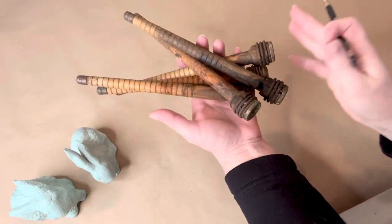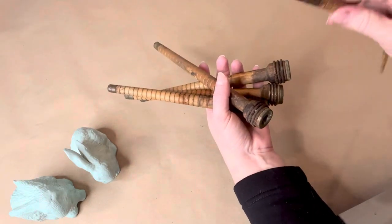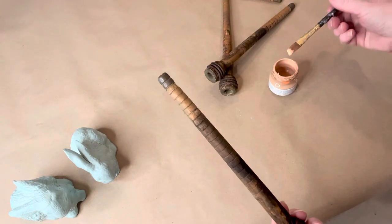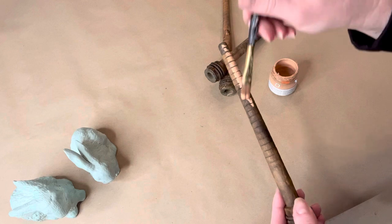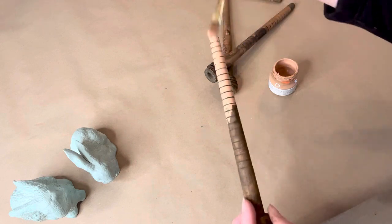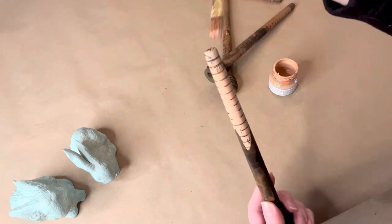Last year I scored a huge box of old vintage yarn spools and I've been using them in projects off and on over the past few months. I thought for spring we would use them to make some fun carrots, so I'm just painting them up with a muted shade of orange.